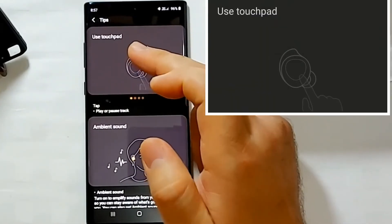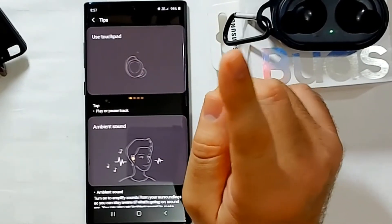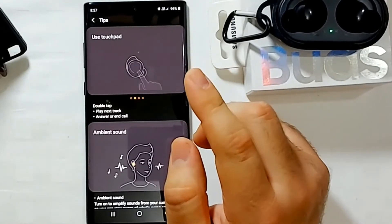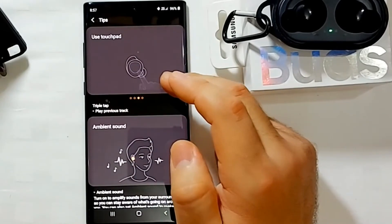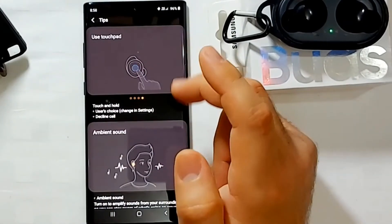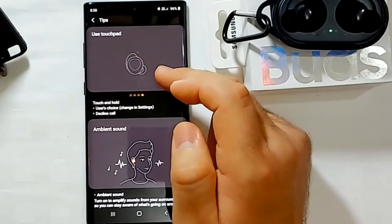The app also shows touch controls: one tap means pause or play; two taps means next track, or answer/end a call; triple tap plays the previous track; and touch and hold lets you decline a call or a user-defined action that you can change in settings.